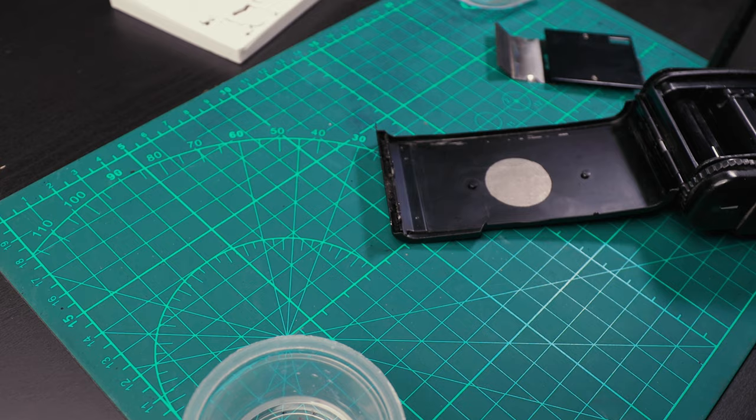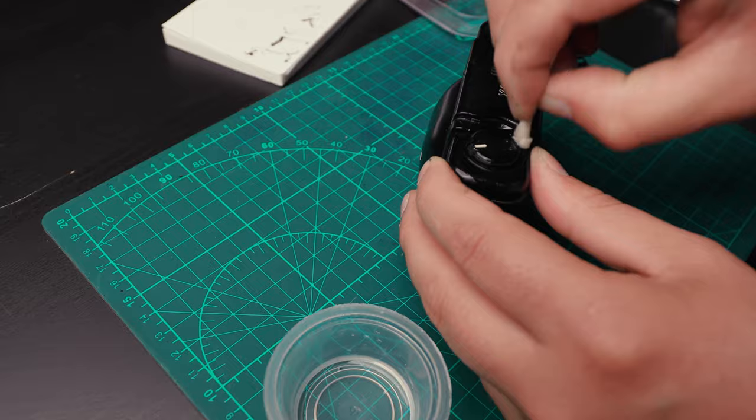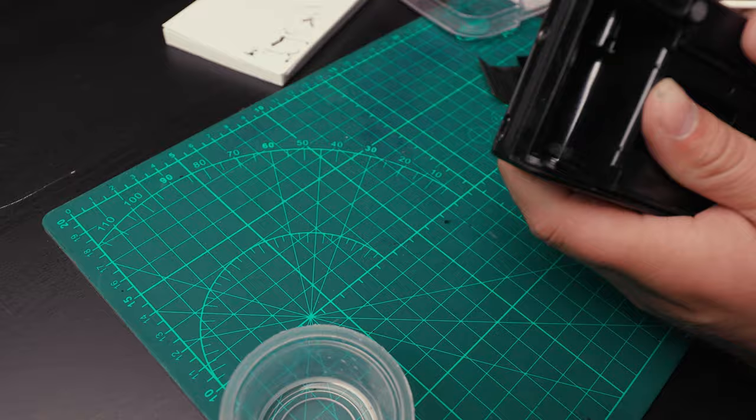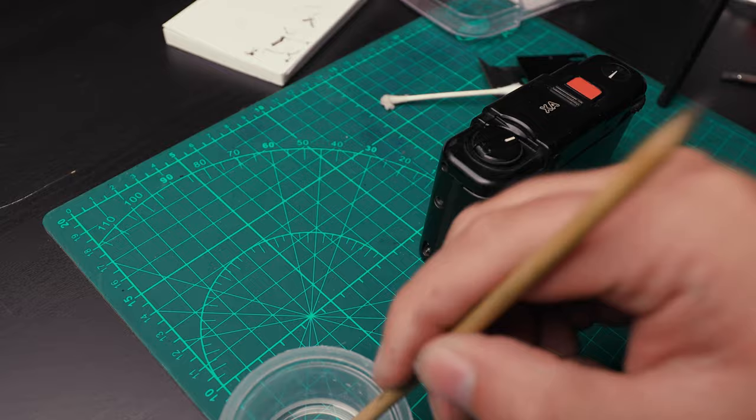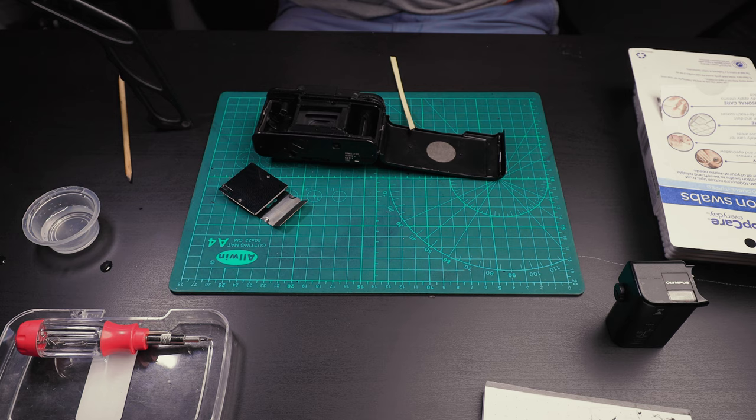The first steps are clearing off all of the old seals and adhesive. I'm doing that with some isopropyl alcohol, cotton swabs, a wooden dowel, and a screwdriver occasionally. It is super important to clean every nook and cranny — not just so it looks good, but to get all of those old light seals off so the new ones can stick more effectively.